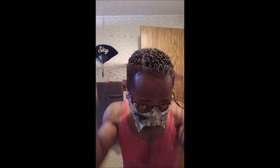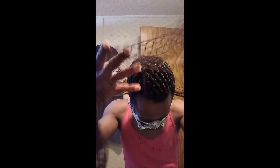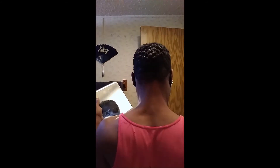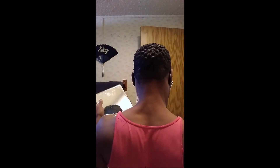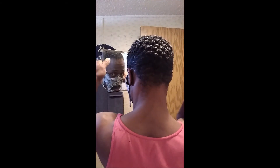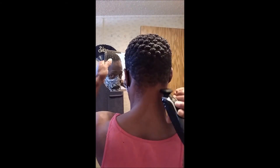So when you do pull the net up, you want to make sure that you open the net up wide and then just pull it off from the front all the way to the back. And then you will have your Buddha pineapple popcorn wave — whichever one you want to call it. And you can start tapering up, doing your little electives as I call them, and shaving up to give yourself that nice little edge.